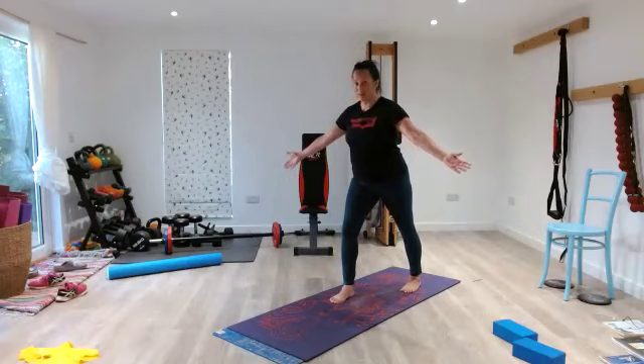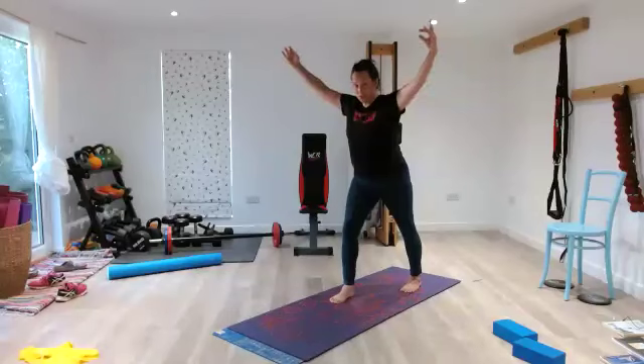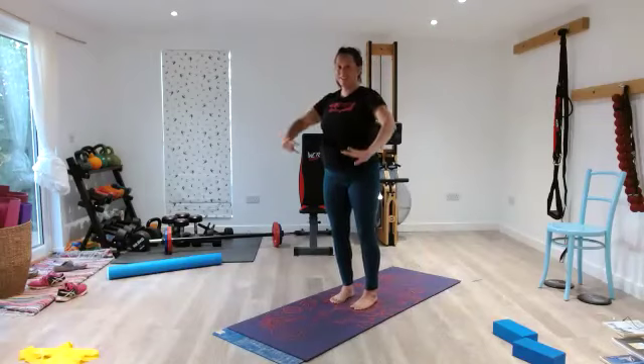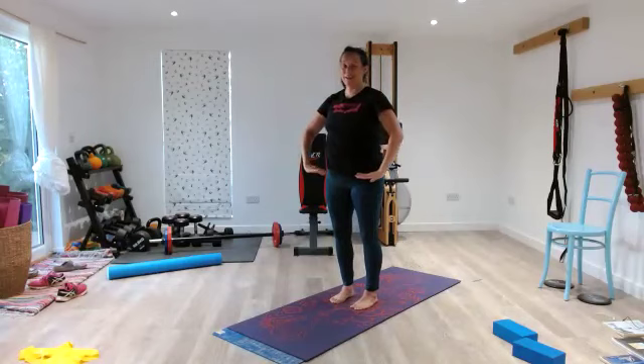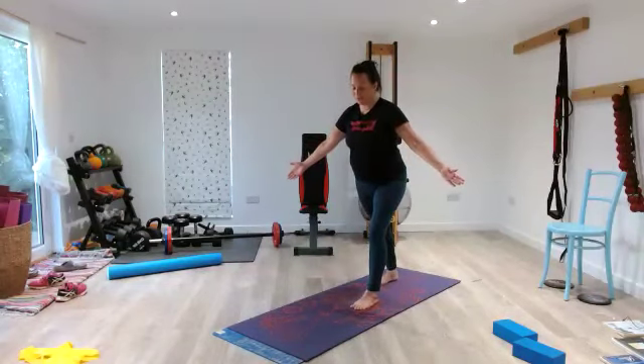Widen your ribs as your hands come up for 10, 9, 8, 7 — twist and flex — 5, 4, 3, 2, 1. In, stepping forward, in — 2, 3, step back for the other leg — 5, 4, 3, 2, 1.